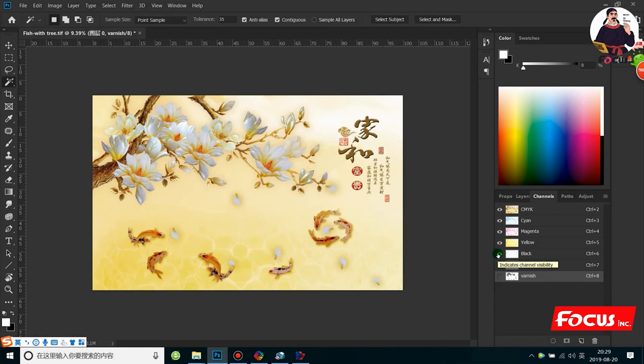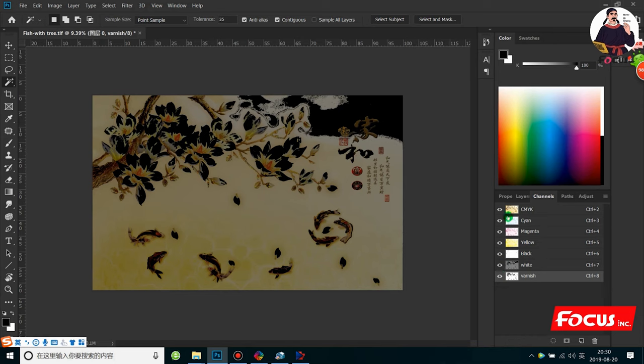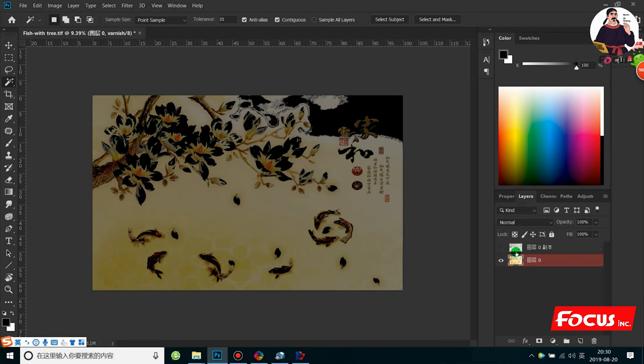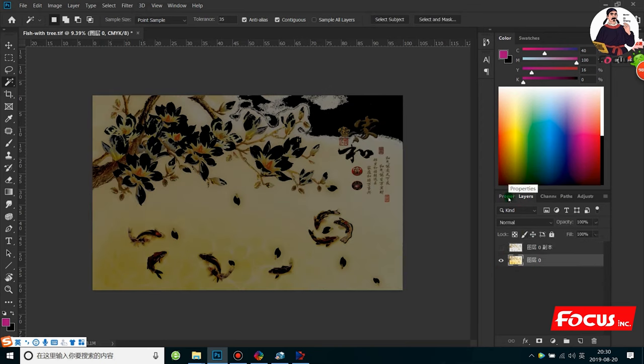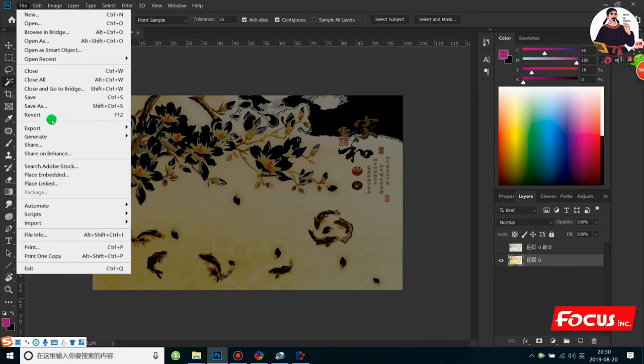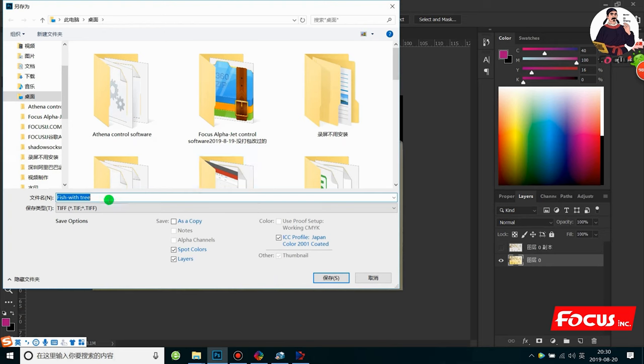This is the basic processing procedure to process a picture from Photoshop — to create a channel for white and also a channel for varnish print. Also, if you want to print, you must click on the eye icon. If you click off the eye, it will not print white and varnish. So be sure CMYK, white, and varnish channels all have the eye clicked on and the layers clicked on. Then go to File > Save As, and save the picture — this picture is for CMYK, LC, LM, white, and varnish.